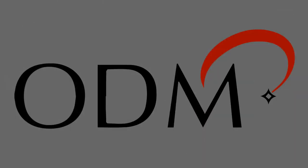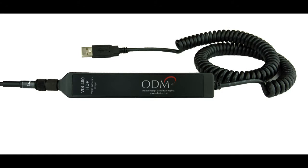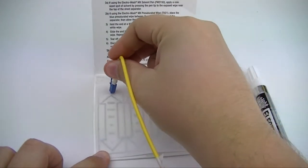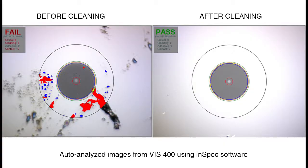This video will serve as an introduction to the basic functions of the VIS-400 Visual Inspection Scope from ODM. The VIS-400 is an inspection scope for fiber optic connectors and end-faces. When installing and troubleshooting in fiber optic systems, it is imperative to clean fiber end-faces to a certain standard due to the negative effects of end-face debris on the efficiency of the network. The VIS-400 allows technicians to be sure that their connector end-faces are as clean as possible.